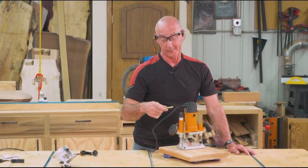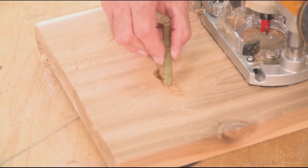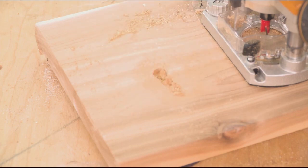The way this works on a bow tie with a router bit is you keep working your way around, and then take the rest of the waste out with a chisel — whatever you can't get with the router bit.